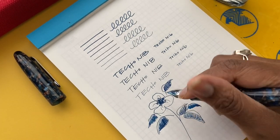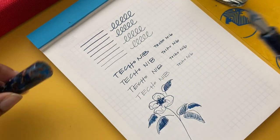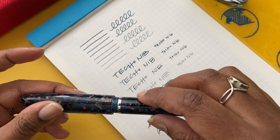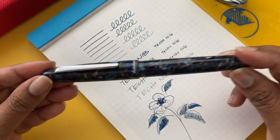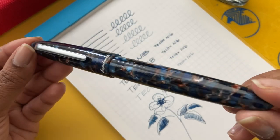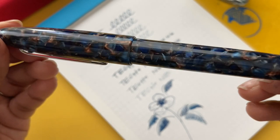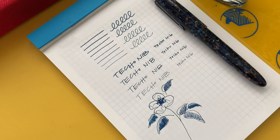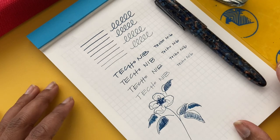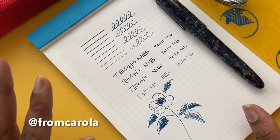Overall, I found the Techo nib super fun and really interesting to write and draw with. I think Cy did an amazing job with this special nib, and I also love the pen itself — it's such a lovely pen from Esterbrook, the Nouveau Bleu. Let me know what you think in the comments — would you try this nib out? I'm Carolla; on Instagram I'm at FromCarolla. See you next time!